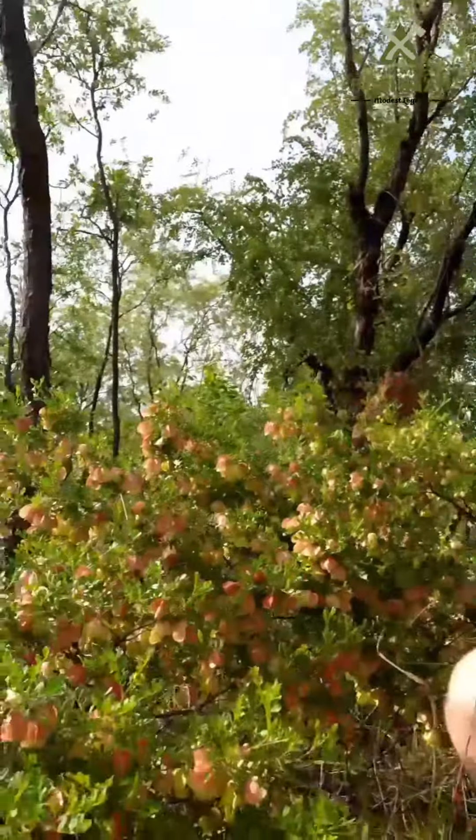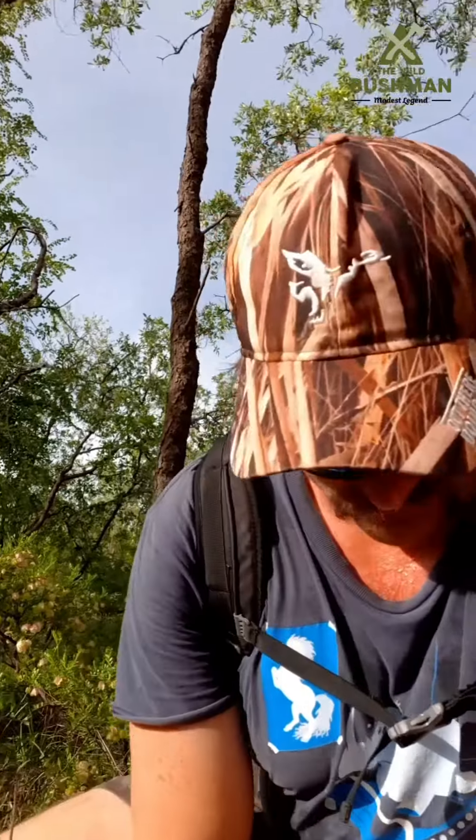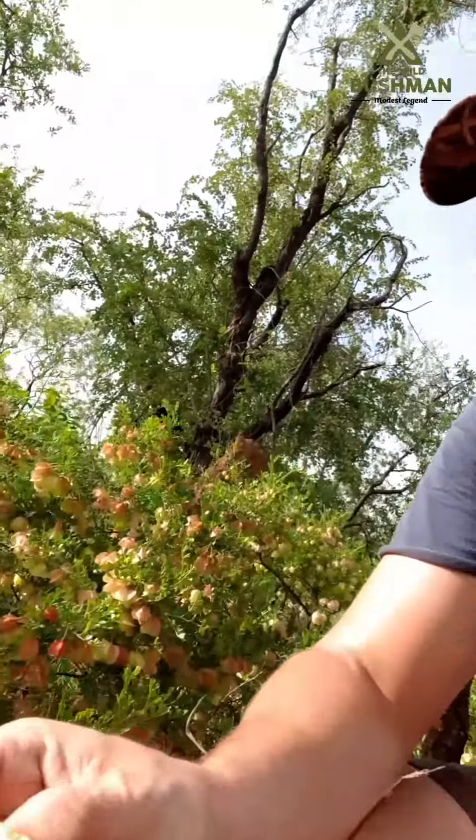Yeah, I just found this nice bush here — it's called a balloon hops, or Dodonia Fisacarpa. The Aboriginal people around the Territory here used to open up these awesome little balloon shells, and inside there's a few little seeds in there.